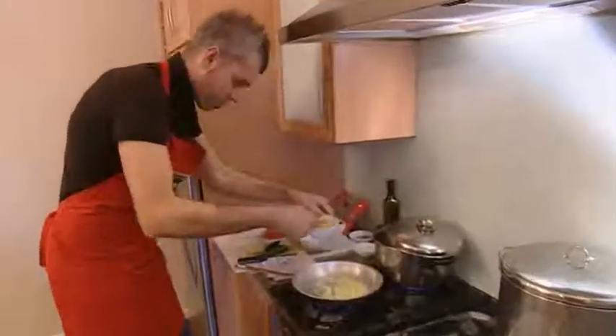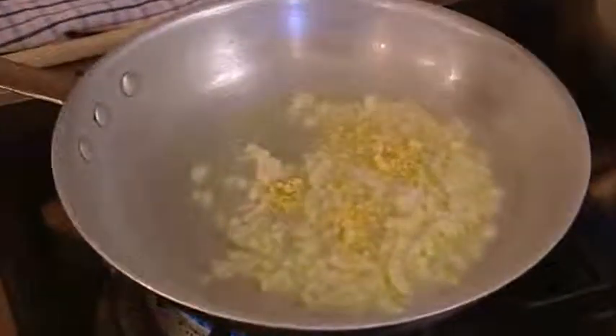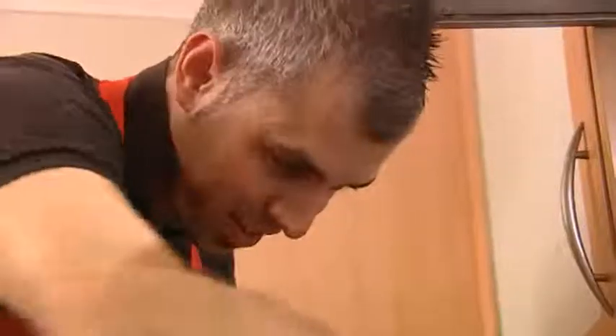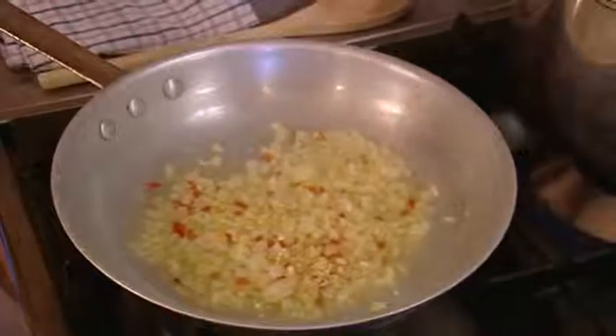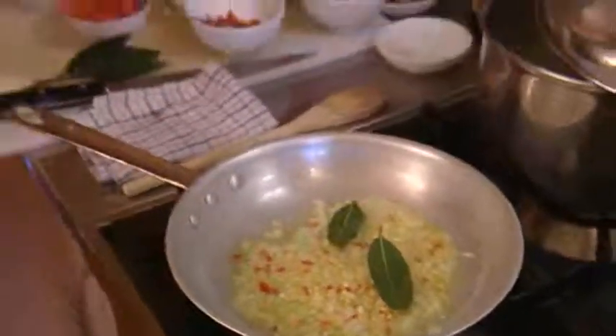Add a teaspoon of crushed garlic and some fresh chilli, chopped. You can add as much chilli as you want depending on how hot you like it. Then add in just two fresh bay leaves, and salt and pepper.